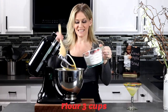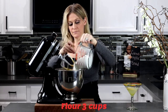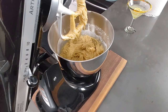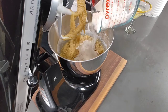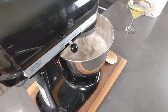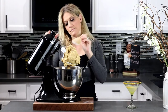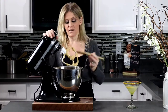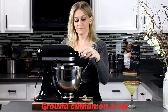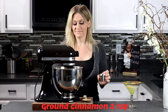Next, I will slowly be adding in three cups of flour to your mix. Once your batter has combined and become sticky, go ahead and add in two teaspoons of ground cinnamon.